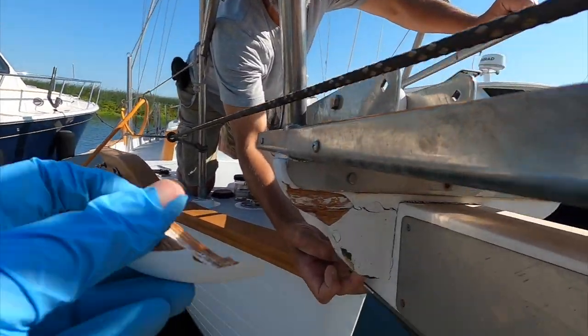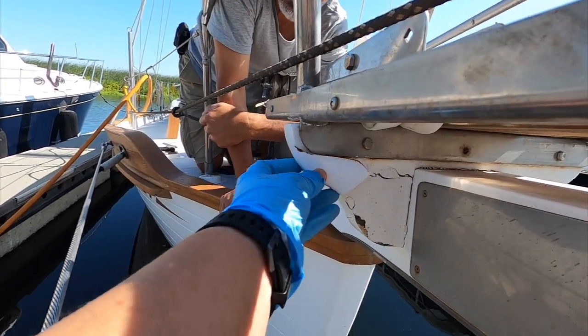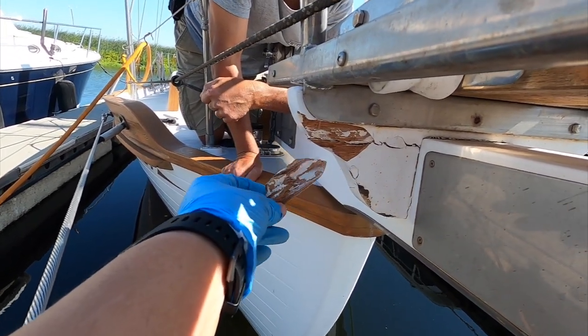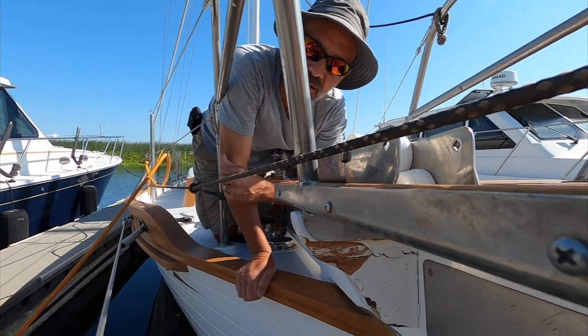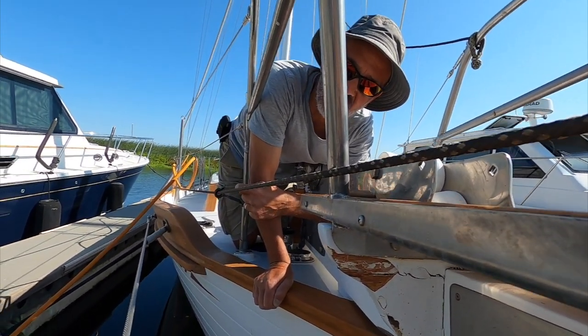These cross pieces are mortised into the sprit by a little bit, then screwed down through the top. Everything was epoxied, laminated, then we primed it and painted it — the same paint we used on the deck, the Interlux Perfection.